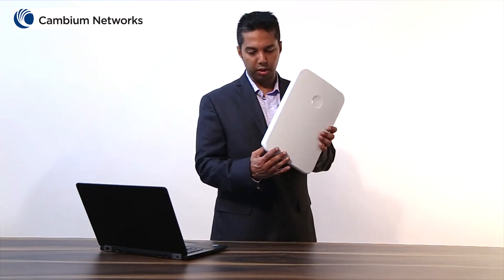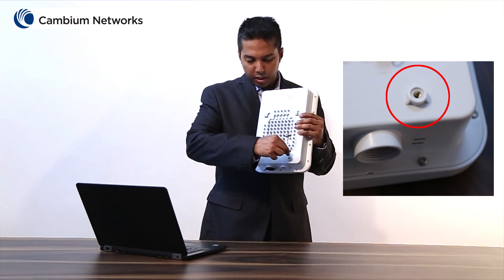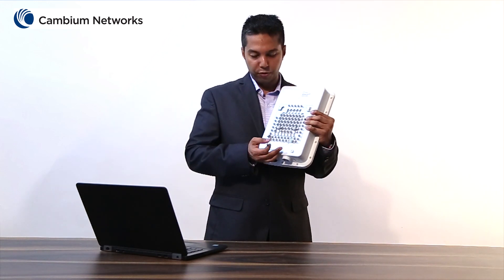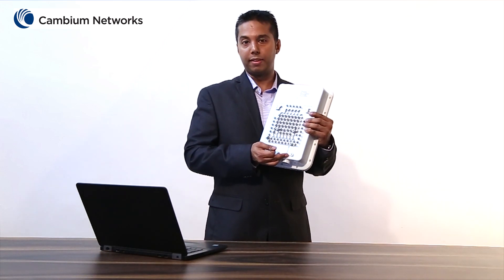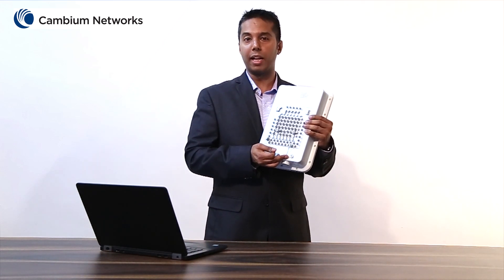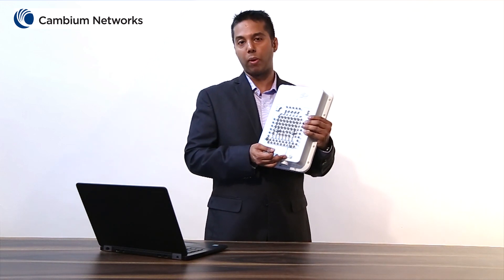The reset button is located on the back of this device and can be accessed from here. This button has two uses. First, when you press this button quickly, it restarts the unit. Second, when you press this button and hold it down for about 10 seconds, it resets to its factory defaults.